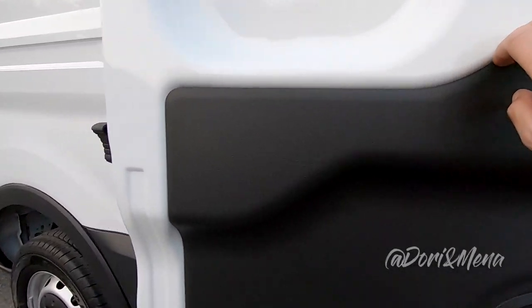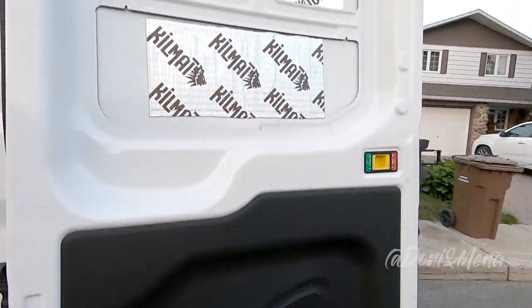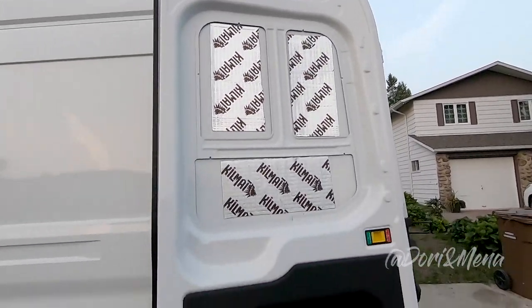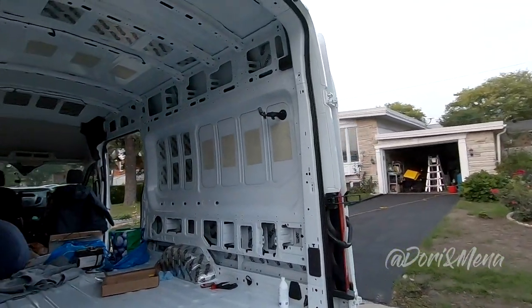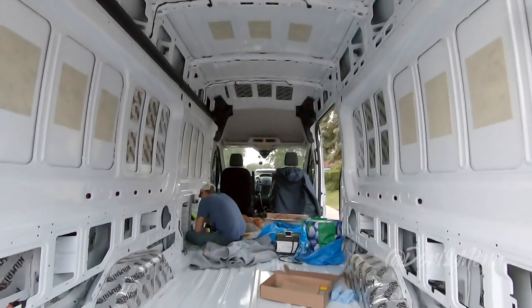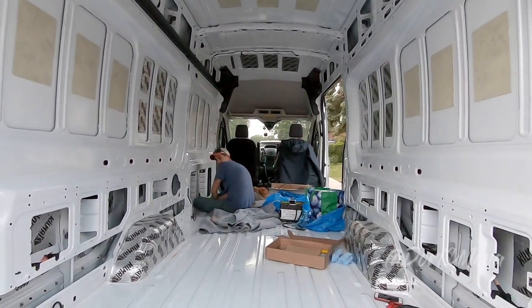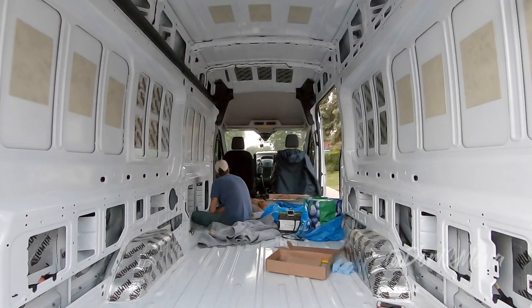We're not really sure if we're removing these door panels yet — I just don't know how to do it. We're already more than halfway through the box, so that's promising. We're hurrying to get this done before sundown, so let's get back to work.